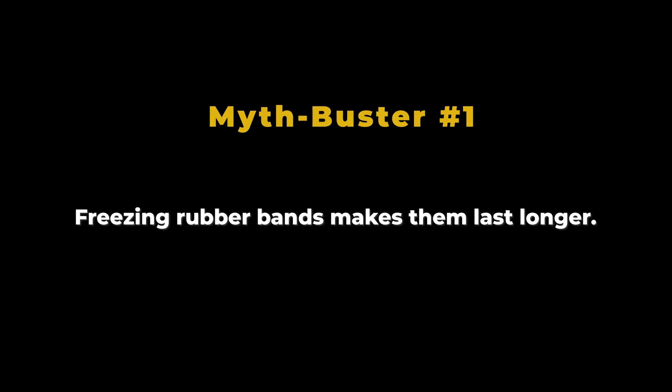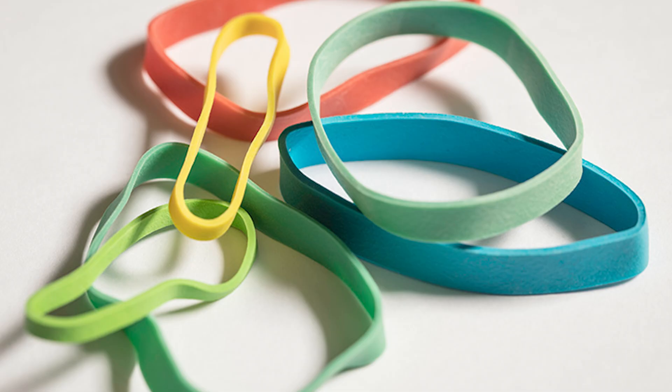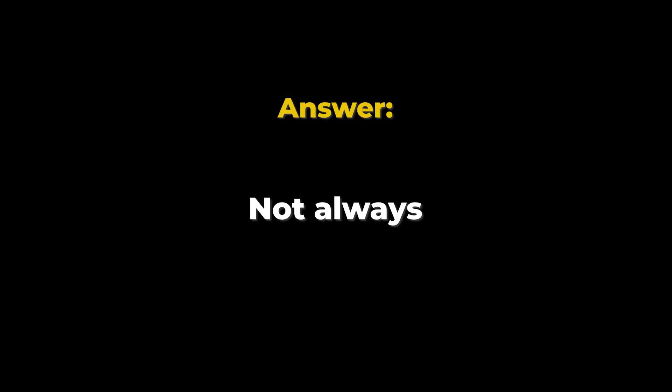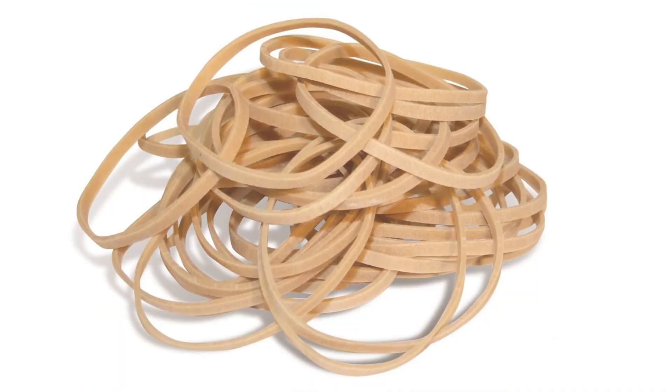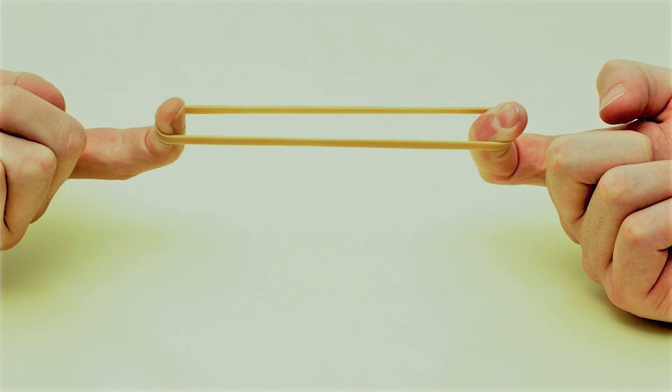Let's pause for a quick myth buster. Myth number one: freezing rubber bands makes them last longer. Sounds logical, but it's false — cold temperatures actually make rubber brittle, so they snap more easily. Storing them in a cool, dry place is better. Myth number two: thicker rubber bands are stronger. Not always — the strength depends on how far the band can stretch relative to its size; a thin, wide band might actually outperform a thicker one in certain uses. Myth number three: all rubber bands are made from natural rubber. While many still are, especially the biodegradable kinds, lots today use synthetic rubber blends for extra durability.